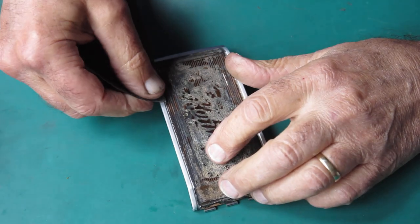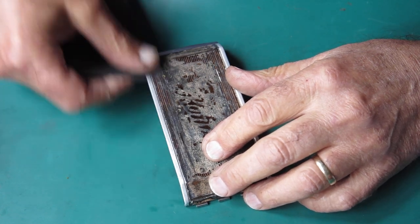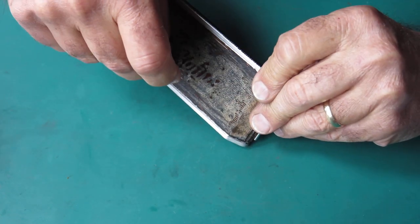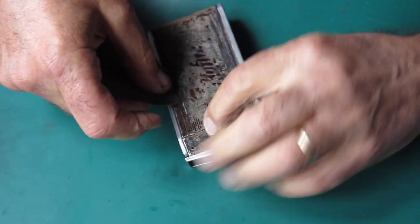With the paint stripped off those edges, I'm just going to rub over those edges with a bit of 220 to give it a bit of texture.